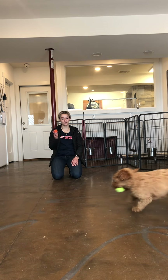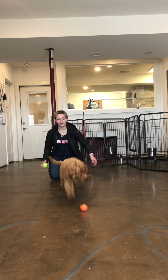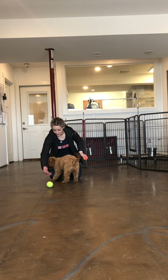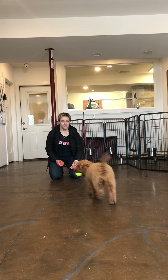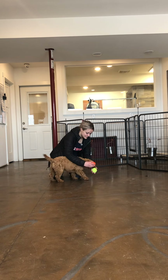As soon as she drops that other ball, for the first one, I want to toss the other one. Drop it. Good girl. Yes! Good girl. This way she's always giving me a positive reward. I'm going to drop it. Good girl. It's not like I'm going to take the toy from her and she has nothing.